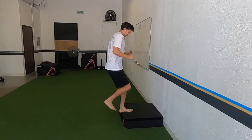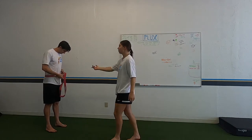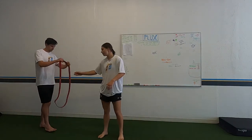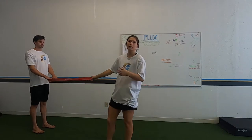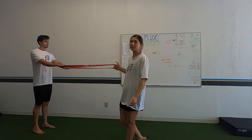You haven't seen this in a while. One person holds the band, the other person holds this end and does a broad jump as the band is pulled — so it's accelerating the jump. All you've got to do is stick the landing. We're working on that deceleration from an accelerated jump.